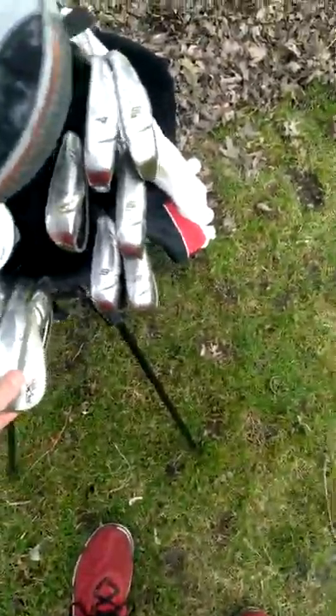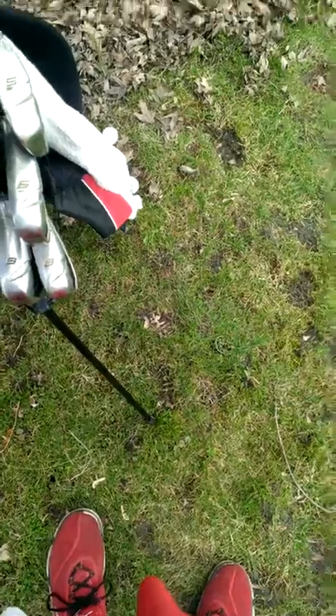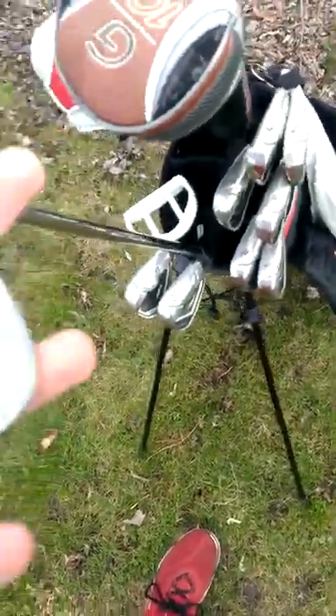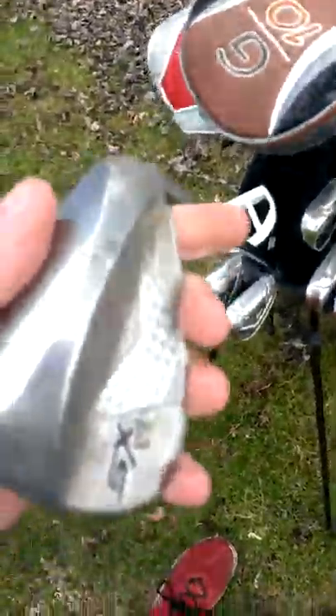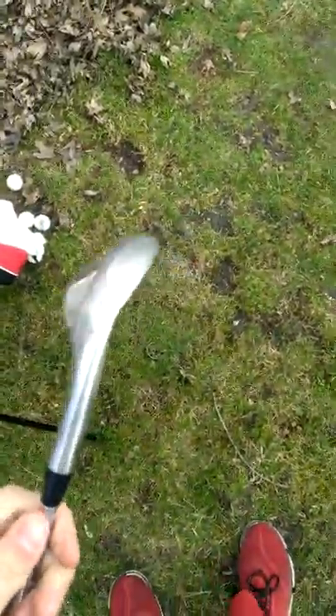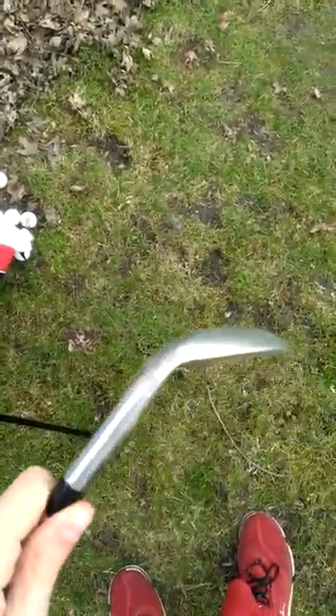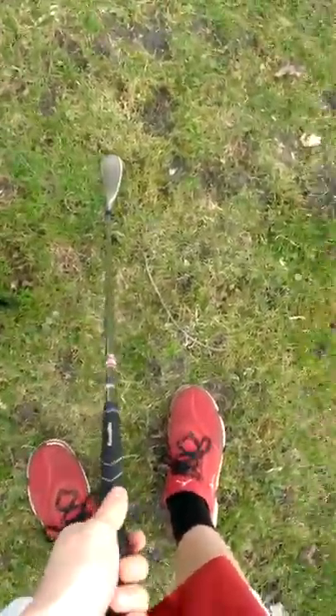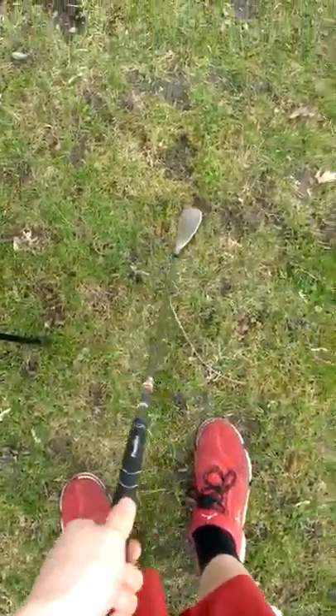These are my clubs. We'll start off with the wedges. I got a 48 degree SX201 Power Belt wedge. It ain't the greatest — it was a cheap wedge — but it works. I can hit it well. Stock shaft, stock grip, everything else. I don't usually use it that much, but I can hit it well.